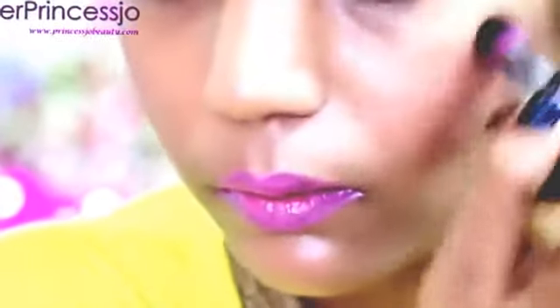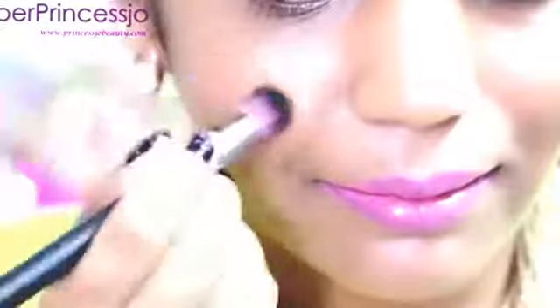For the cheekbone area as well as for the highlighter, I'm going to use this Wet n Wild Mega Glow Illuminating Powder, which also has a bronzer, highlighter, and different shades. So I'm going to do my face contouring, cheekbone, blush, and a highlighter on the chin area. And finally, I'm going to blend it all with a powder brush to soften the harsh edges. This gives an overall glowy, bronzy look to your cheeks.